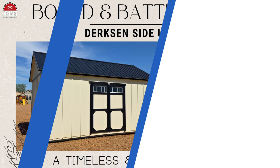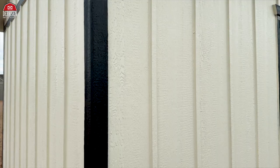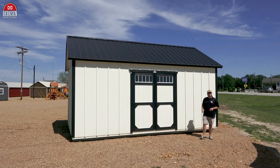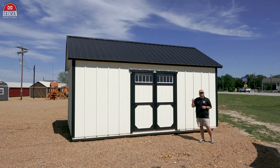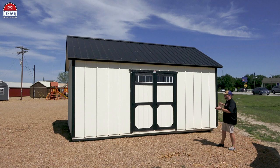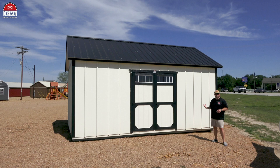Dirksen's board and batten is a siding and paneling style using narrow strips, also known as battens, to cover up the joints of the wide LP Smart Siding boards. The battens cover up the joints to prevent any leaking. This style is often associated with traditional or farmhouse aesthetics, giving it a timeless and rustic appearance. And look at this beautiful Dirksen side utility with the board and batten — it's got such character, class, and beauty to it.